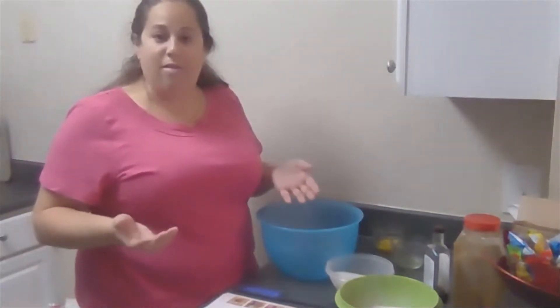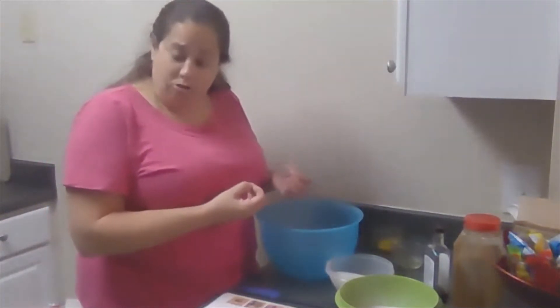Our baking ingredients are not included in our advent kit, but they should all be things that you would normally find in your kitchen, so I hope that you will try this recipe. These cookies can be chewy or crunchy depending on how long you bake them. So let's get started.